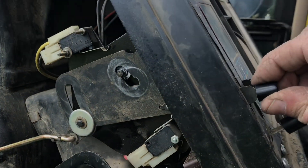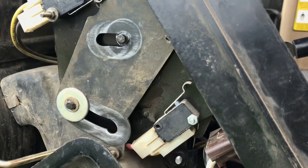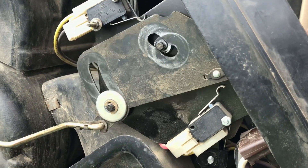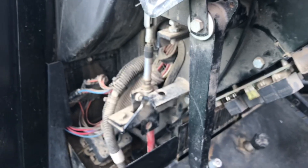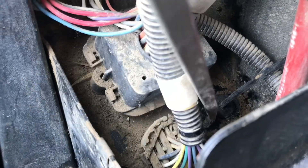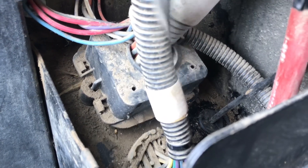I noticed something else is missing — there is a piece that should be on there and it's not. I'll have to look around and see if I can find where that went. I don't know how long it's been missing — one more little piece to the puzzle. I just kept working that grommet with the screwdriver going around the outside until I had it worked in there. It takes a little bit of time and patience, but you can get it.